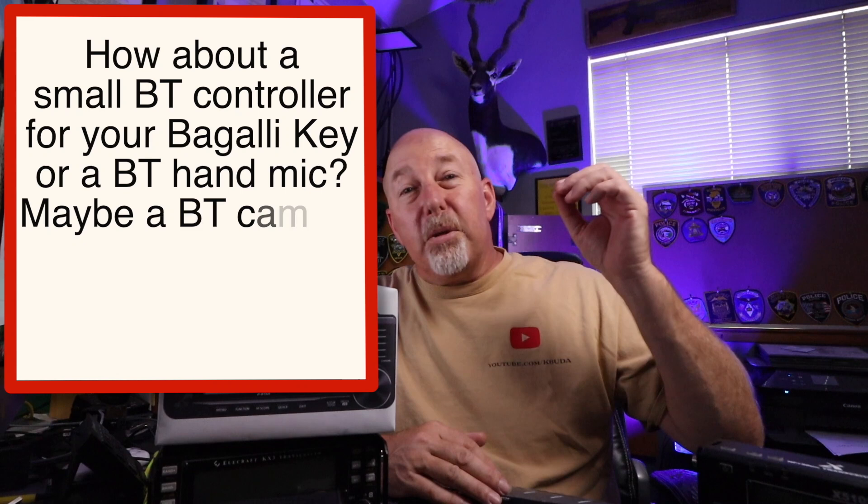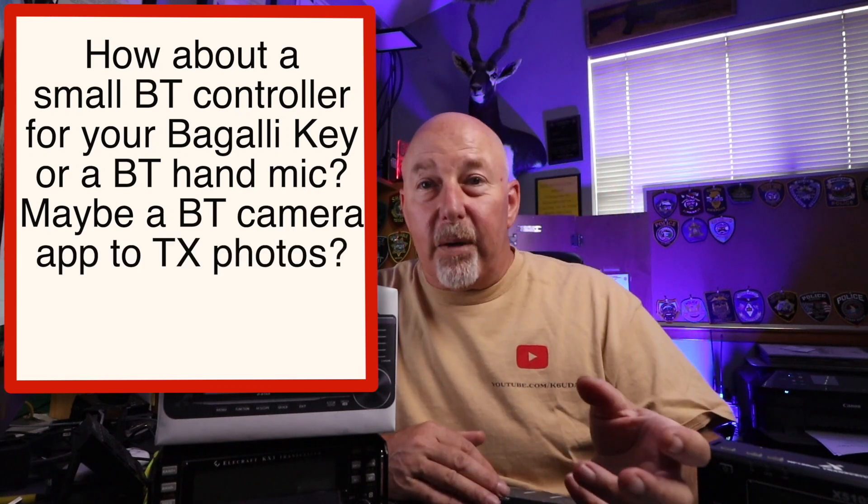You don't need to build the technology into the radio when you've got it on your phone. How about using the Bluetooth function to set up a keyer? You could have a wireless keyer, or maybe even a wireless microphone, so you don't even have to have a mic input. The radio can just power by itself and everything else can be self-powered next to it.